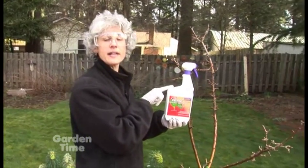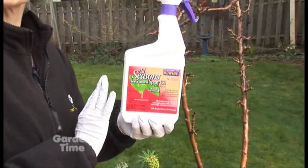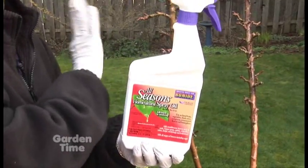This product is by Bonide and it's an all seasons horticulture oil. What it does is it goes in and smothers any kind of insect, larva, or eggs that have been overwintered on this tree.